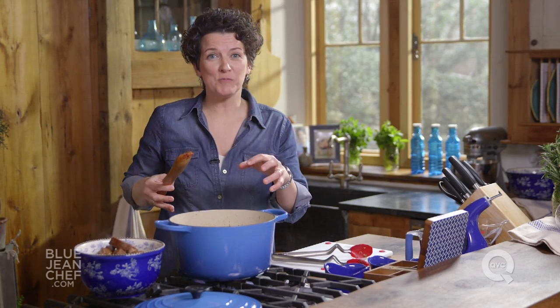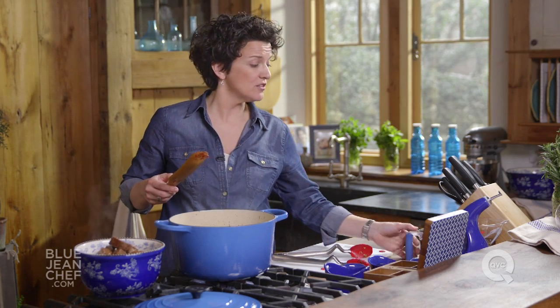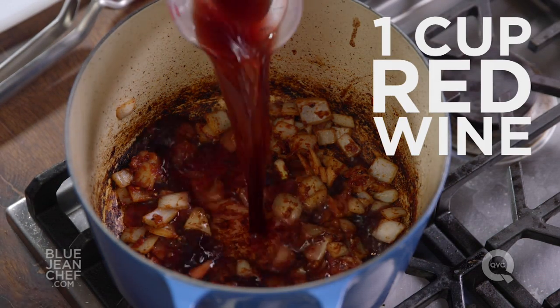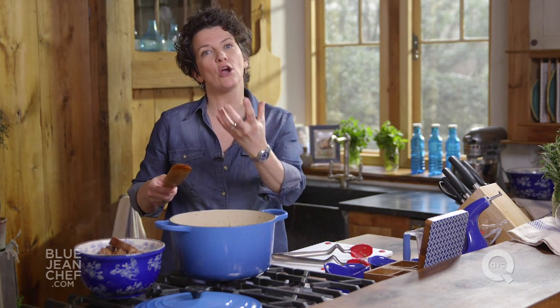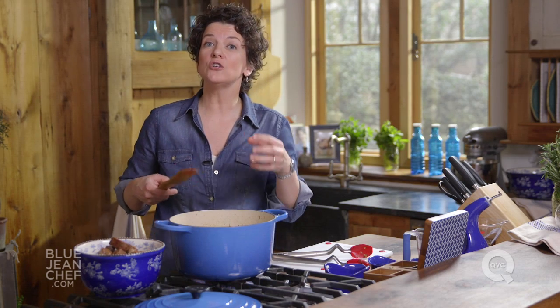I can see what's happening here in this pot — it's starting to get a little dark on the bottom. So let's move to the next step, which is adding some red wine. When we add that red wine, that's going to cool the pan down a little bit, and we're going to be able to bring all of that delicious browning off the bottom. It's really important that the wine you add is a wine that you would drink.